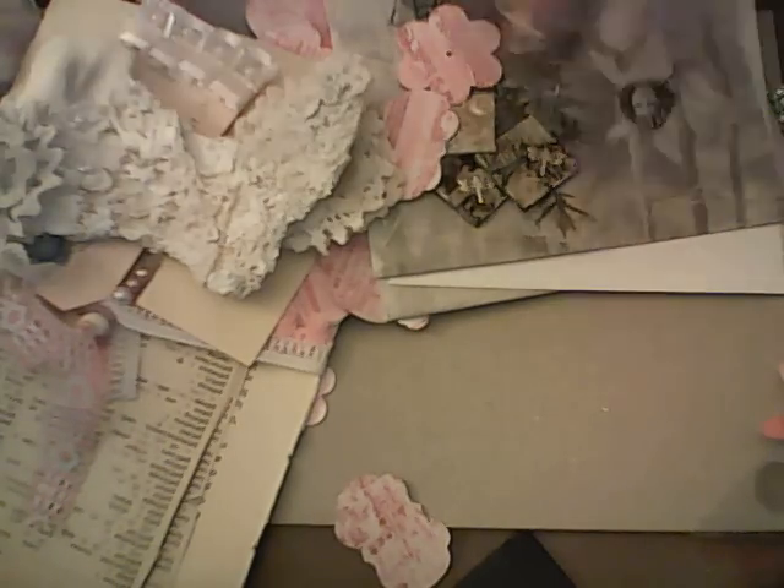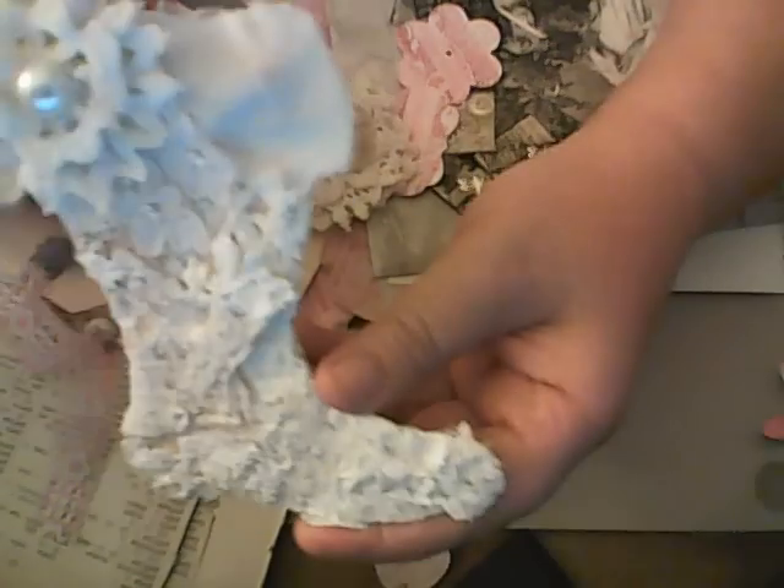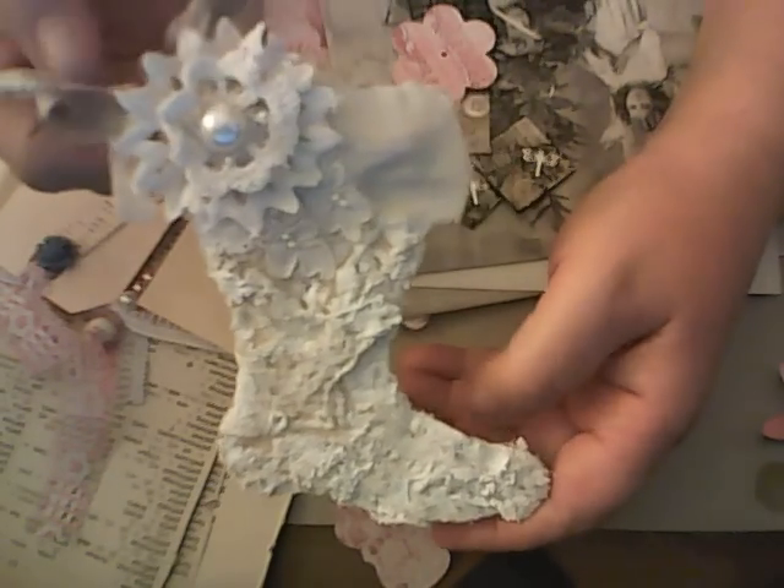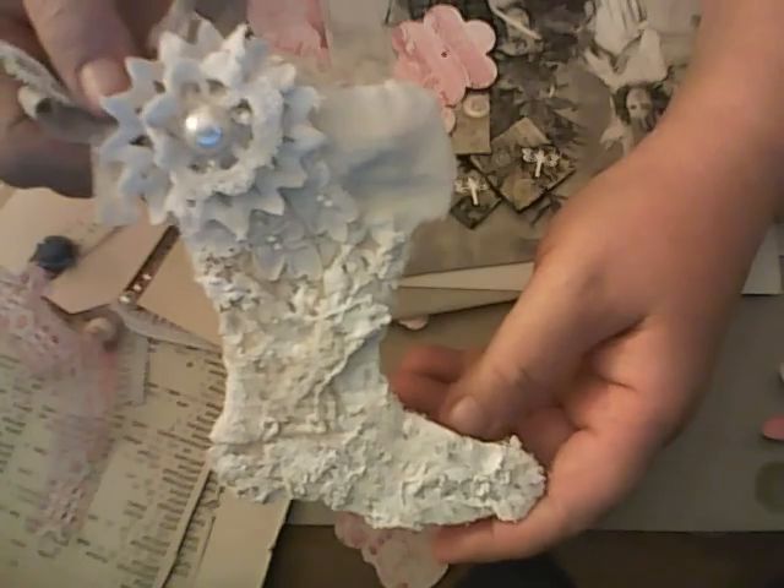This was Lily's ornament — she made a stocking, and I think it is absolutely gorgeous.